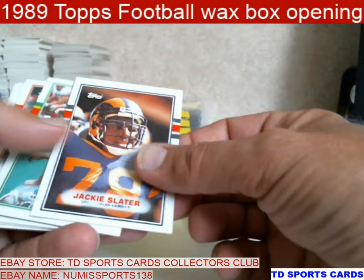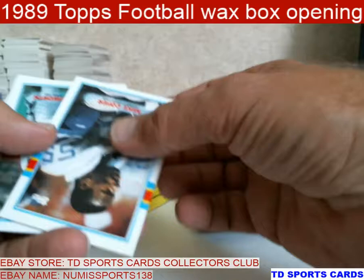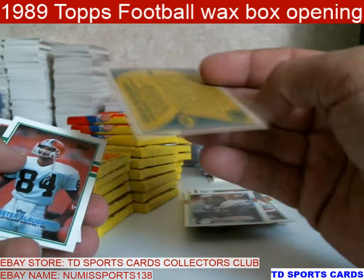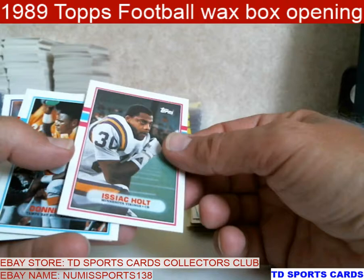Randall Cunningham's another good one. Jackie Slater — Hall of Fame. I like this box — it's pretty darn near centered. Mark Clayton insert. There's Boz — Big Bozworth. He was the one that could have, should have, would have. Steroids, drugs, everything else.